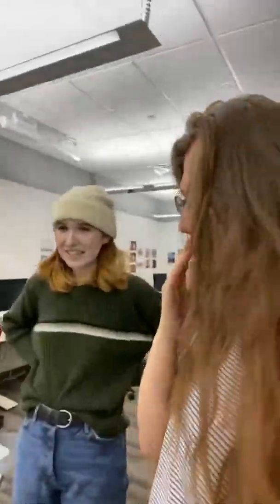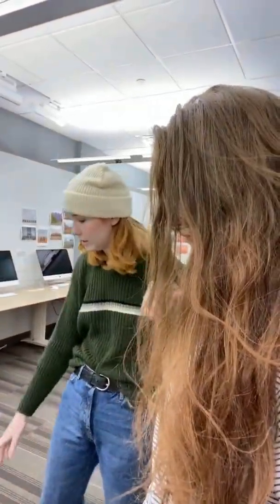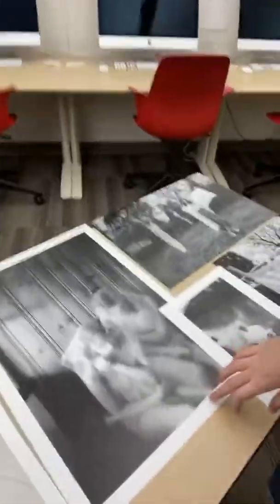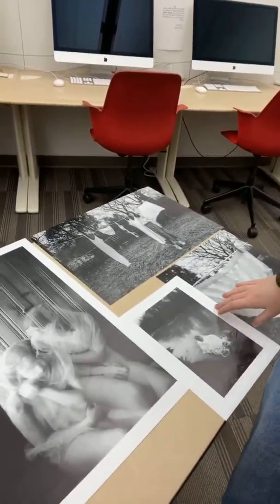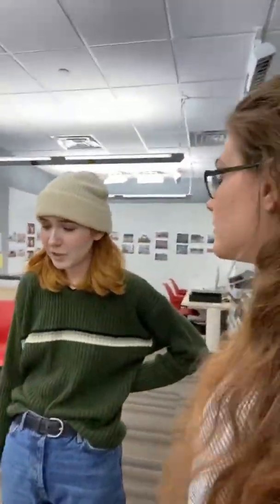Of these shots, which one would you say is your favorite? I think my favorite is definitely this one, because it turned out to be a happy accident in editing. I actually wasn't very happy with those shots when I was first shooting them — I was like, I don't know what I'm going to do with these — but it happened to be a happy accident when I started manipulating them.